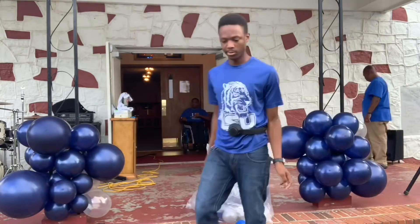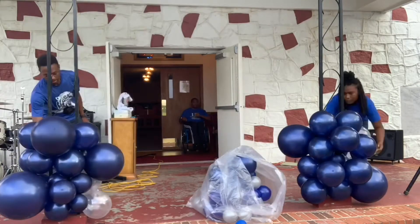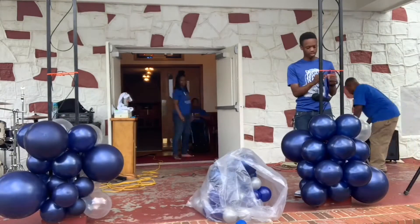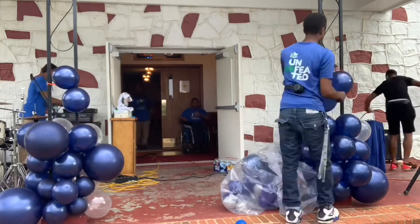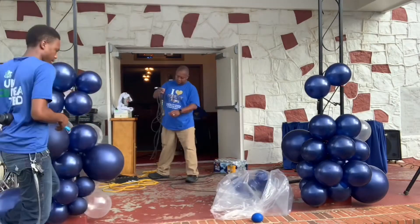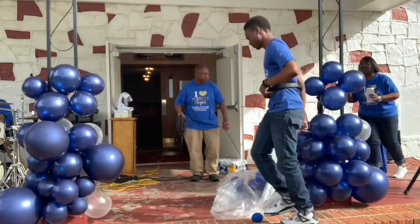I did get these balloons from Amazon — they were not the best balloons, guys. I learned my lesson. This is actually supposed to be a pack of all 18-inch balloons, obviously it was not, but it kind of worked in my favor because I didn't have enough balloons. I am still learning, so it worked out perfectly.